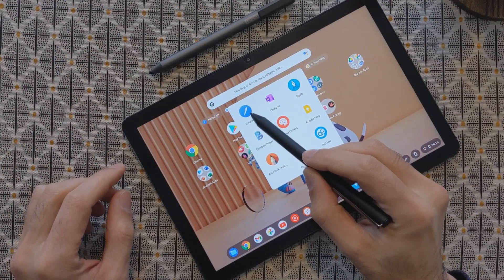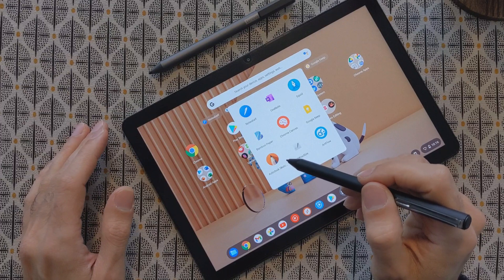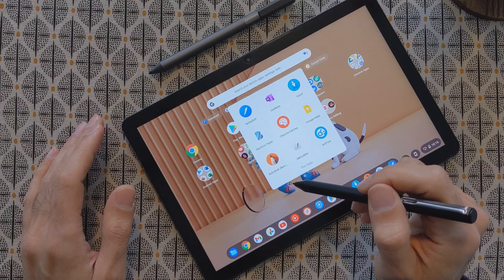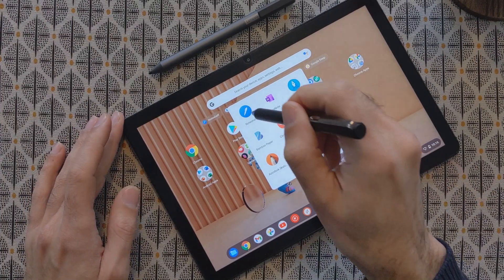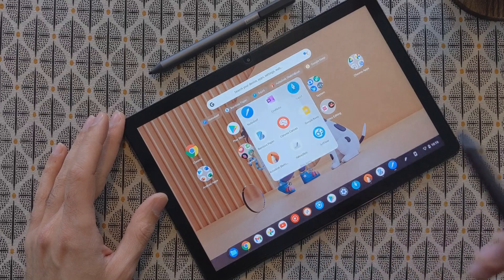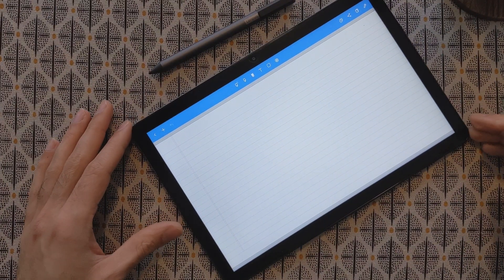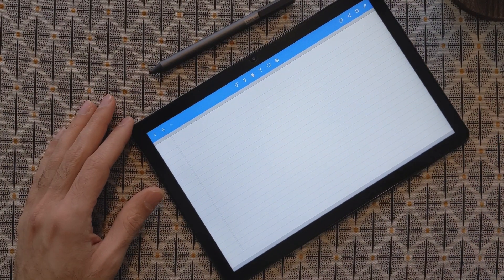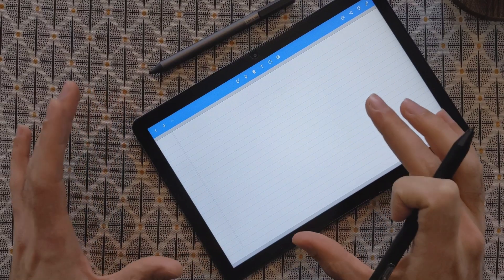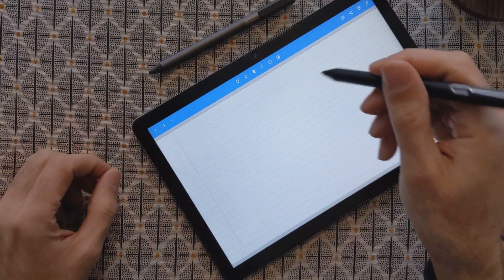The last application is a paid one called Noteshelf — one of you asked about it so I purchased it from the Play Store. I wasn't sure if I wanted to keep it since you can get a refund within two hours on Google Play, but I really liked it and decided to keep it. It's actually one of the best writing applications I've tried on the Lenovo Chromebook Duet. You can do many different things with it — open and edit PDF documents, and use different document templates. If you'd like, I can make a dedicated video about Noteshelf.